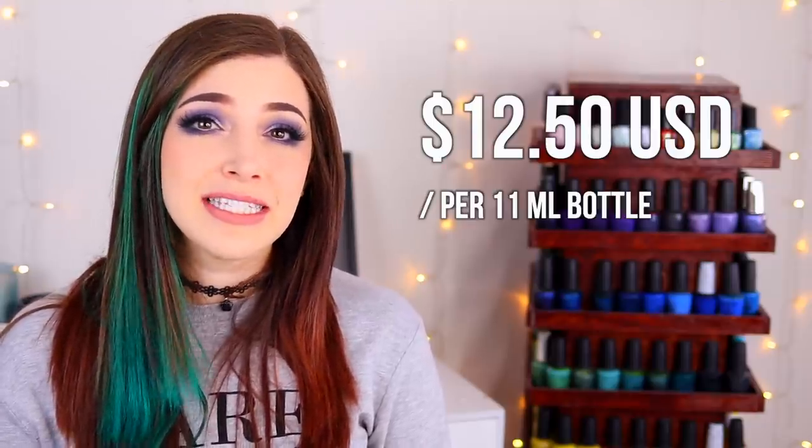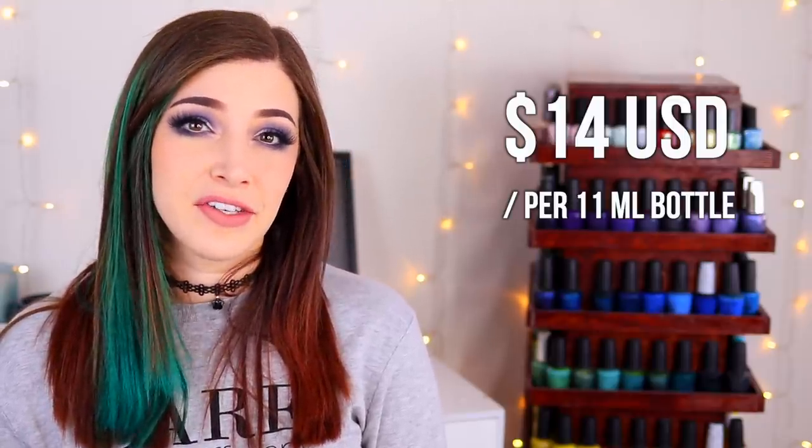These polishes are coming out tomorrow the 17th. They'll be in the usual 11ml bottles. The creams are retailing for $12.50 USD each and the shimmer is retailing for $14 USD. I'll link that down in the description for you guys if you are interested.